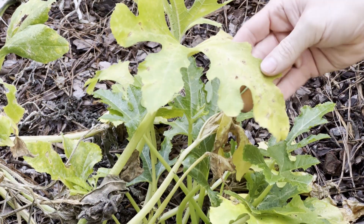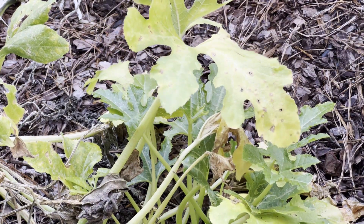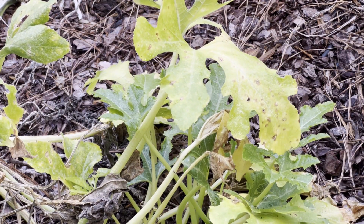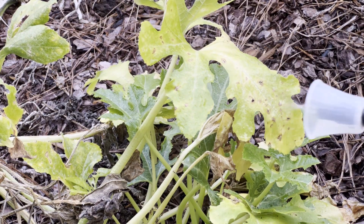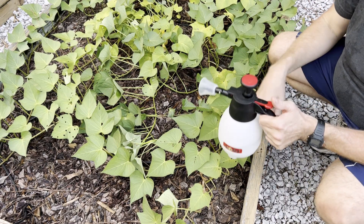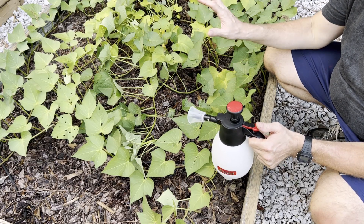Tip number fourteen is about leaf spot — you can see some of that happening here. This is also six tablespoons per gallon, and you're just going to do the same thing you've done with the other diseases. Leaf spot can often be caused by excessive moisture, rain, or over-watering, so this is a good way to prevent that.